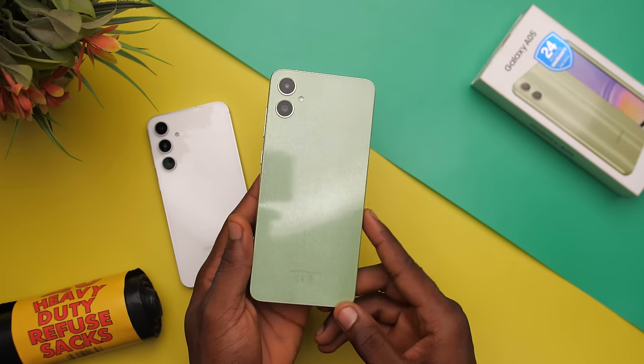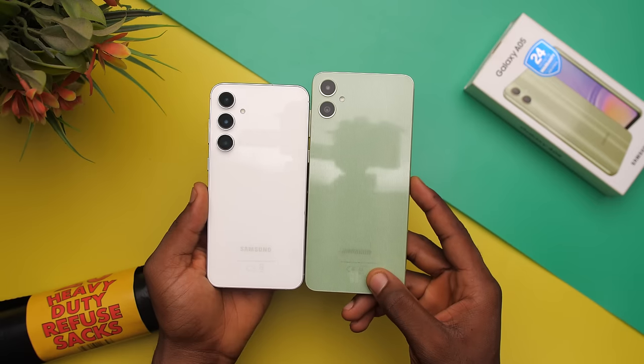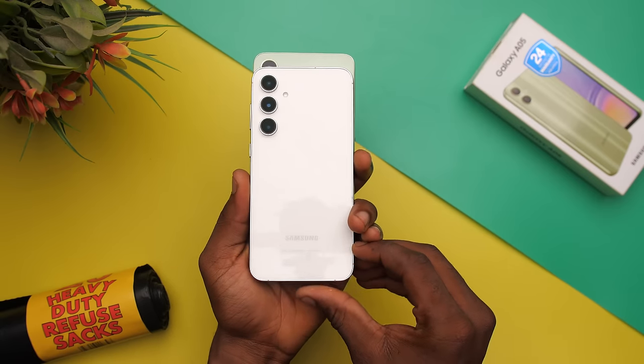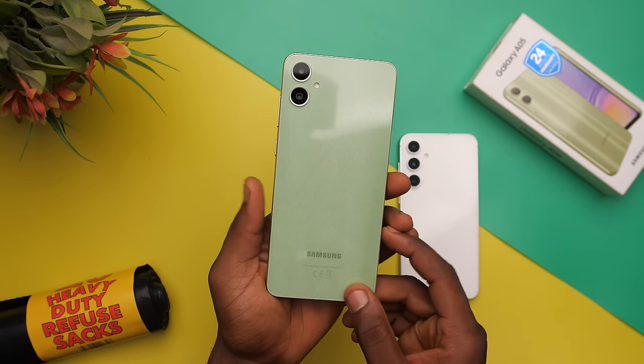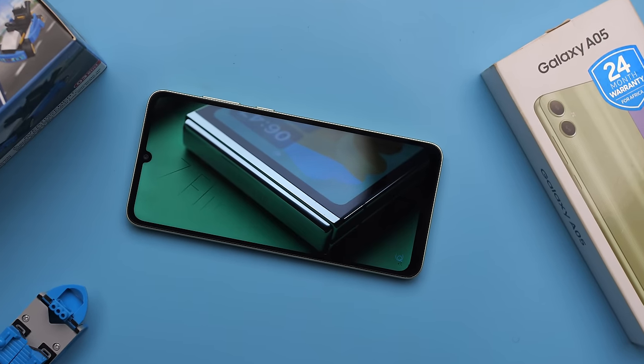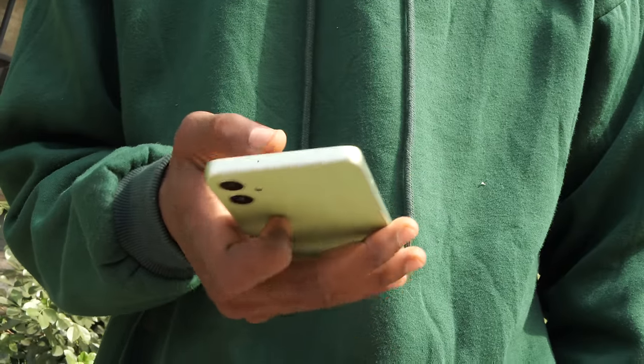This is a bit of a nitpick, but this phone is huge — like S23 Ultra huge. I don't know why they made it bigger, but they did. That could be a good thing because you get more screen real estate for watching videos or playing games, but it also makes using this phone one-handed much, much harder.